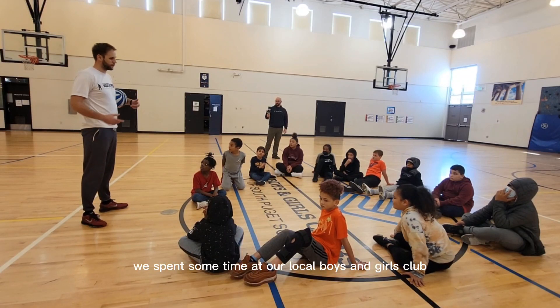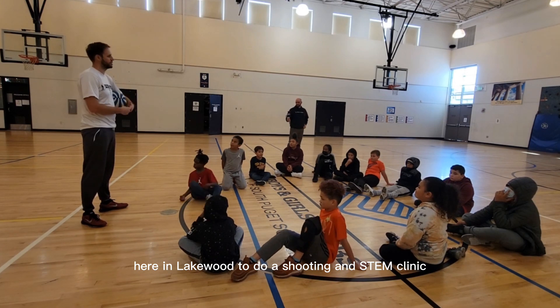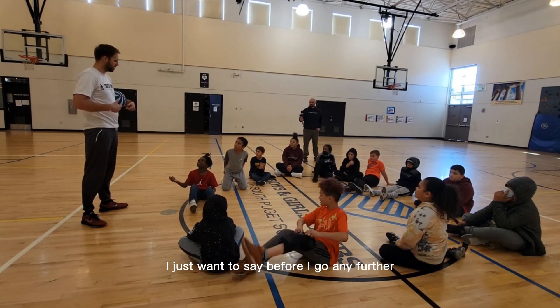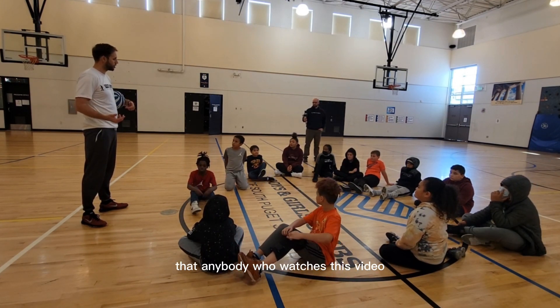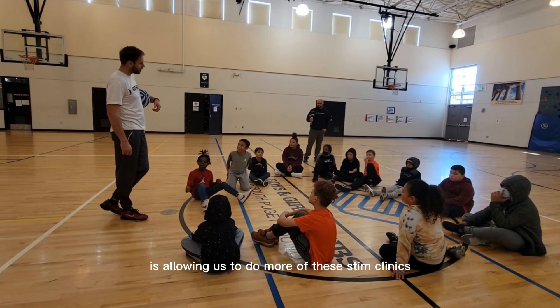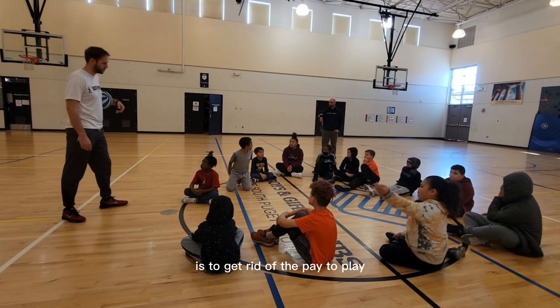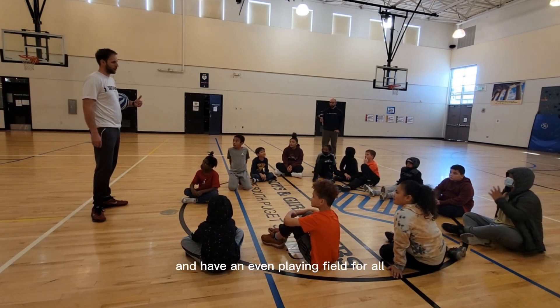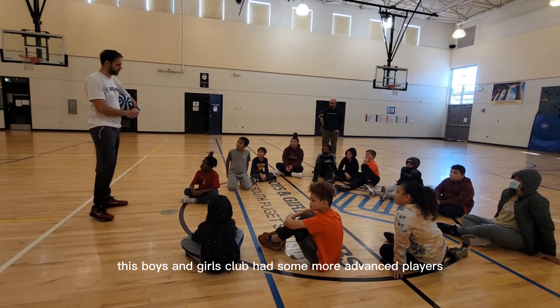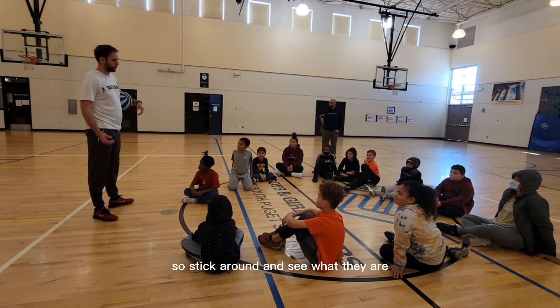A couple weeks ago we spent some time at our local Boys and Girls Club here in Lakewood to do a shooting and STEM clinic. Anybody who watches this video is helping us achieve our mission and allowing us to do more of these STEM clinics. Our mission is to get rid of the pay-to-play and have an even playing field for all. This Boys and Girls Club had some more advanced players, so we got to do some more advanced drills.